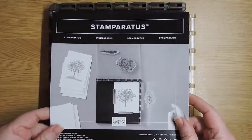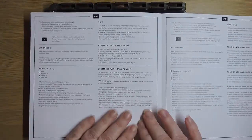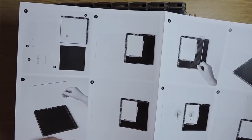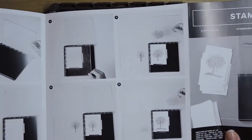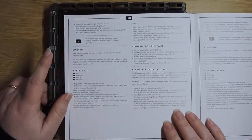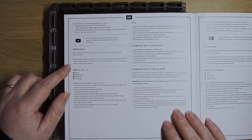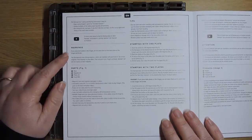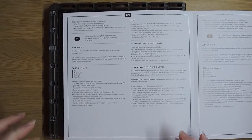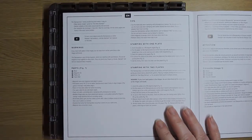It comes with a handy little guide — this is the English page, everything else is in French and different languages — and on the back you've got a step-by-step guide as well. There are a couple of things I want to point out: there are warnings about pacemakers, and also a warning about not putting both plates into the slots at the same time and closing them, because you can break your plates.